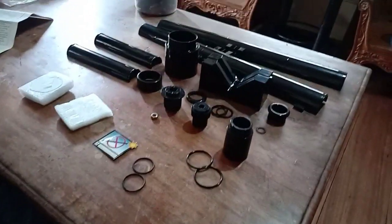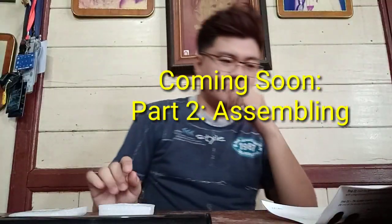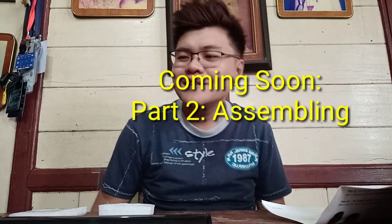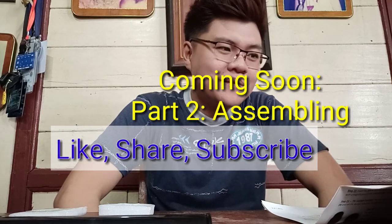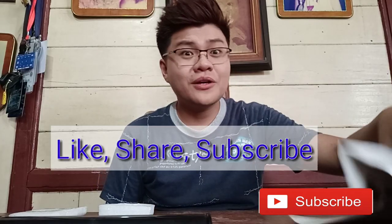So basically, binubuo siya ng mga tubes, rubber, mga bilog-bilog, tsaka mga lenses. Grabe, sinipun ako — ang tagal-tagal ko na kasi hindi ito ma-unbox, ngayon lang. So masyado na maraming aligabok, kaya medyo sinipun ako dun.